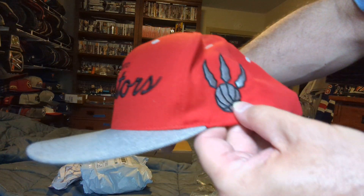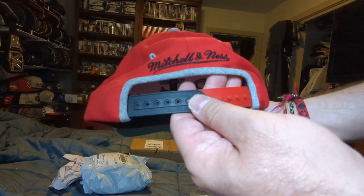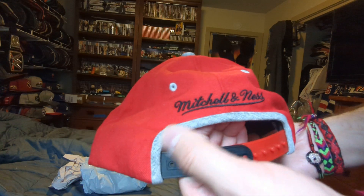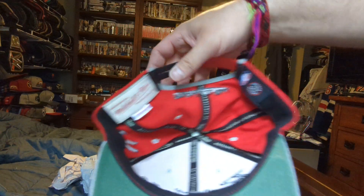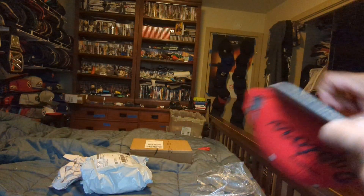Grey bill, grey logo of the Raptors, black and red snaps, black Mitchell & Ness and grey over here. Green underbrim, Mitchell & Ness, Raptors logo, NBA logo.